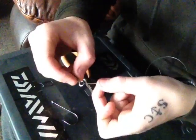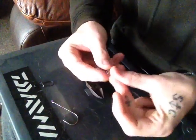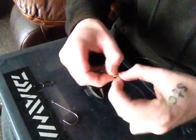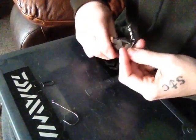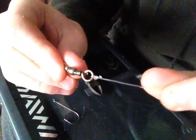We're going to tie your swivel, same as I do it — turn three times, through the hole, tuck under it, three times again. Bit of saliva, pull it tight. Tag bit just cut it off. There we go — tag end cut off.